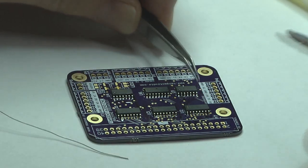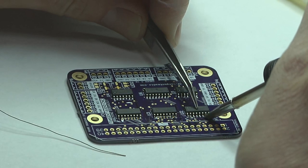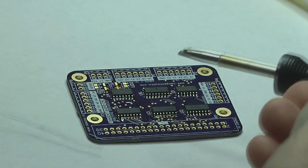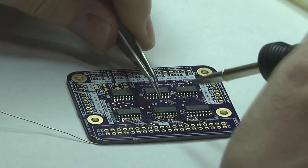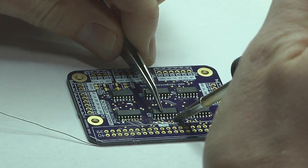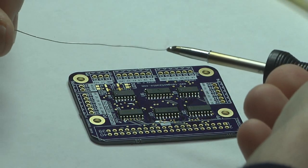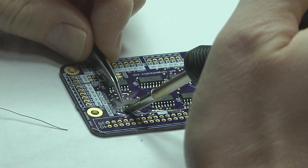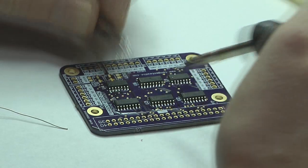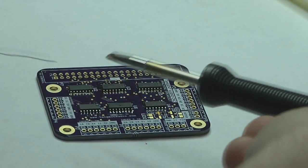Now that the corners are tacked, put a little bit more solder on and drag it across. You require very gentle pressure in the downward direction — you don't want to be bending pins or really exerting a lot of force with the soldering tip. Just basically drag it across, and the combination of the flux and the pool of solder on the hoof tip will cause the solder to wick onto the pins and generally not leave any bridges behind.